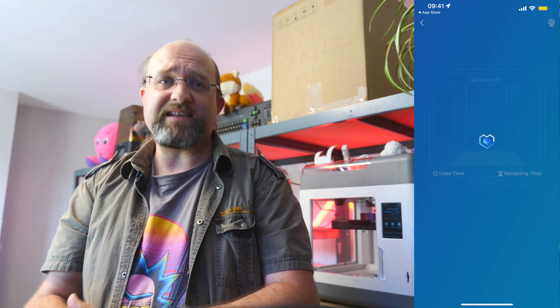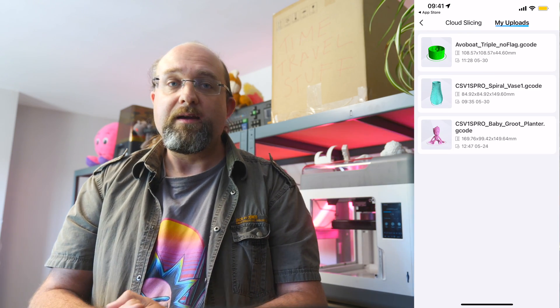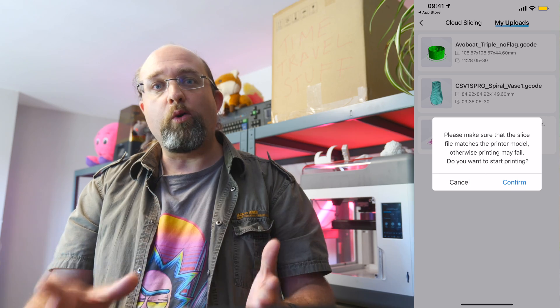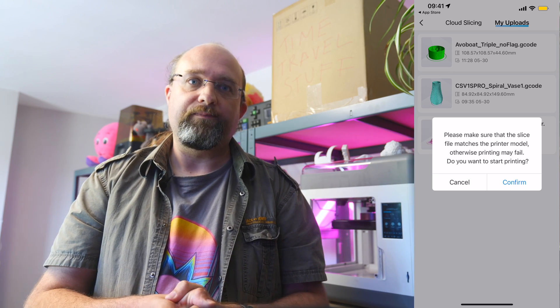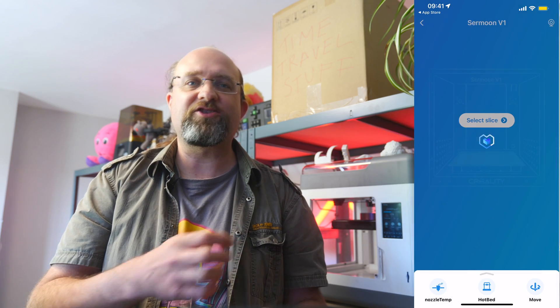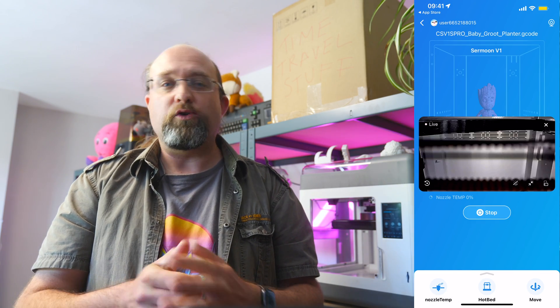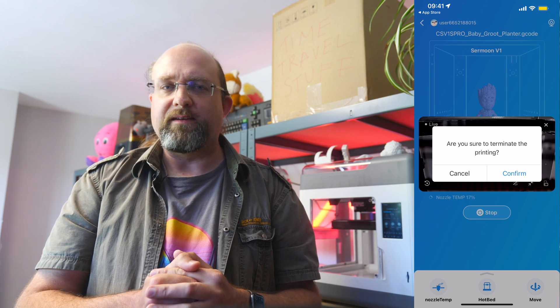The actual printing aspect of the app works really well and it's very convenient. You can grab a model directly from the Creality library, then slice and print it all from within the app. It's very cool, but there's so much other nonsense on there that it's just too cluttered — there's a lot of work needed there, or just the ability to disable most of it.